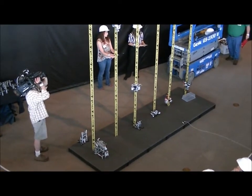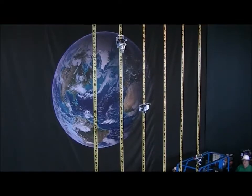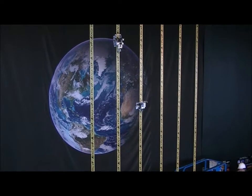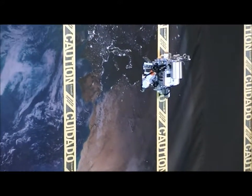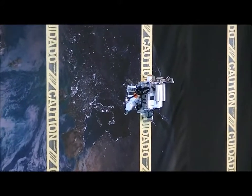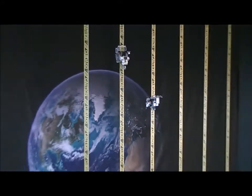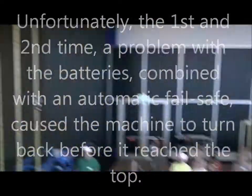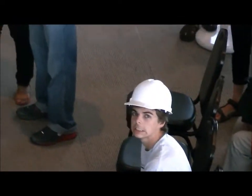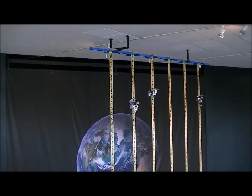Looks like three minutes. Two minutes. I hope this failsafe doesn't do that. It seems to be going faster. He doesn't think it's going to make it, but I think we're going to make it. It's so close.